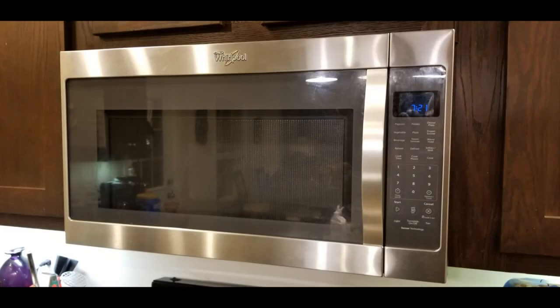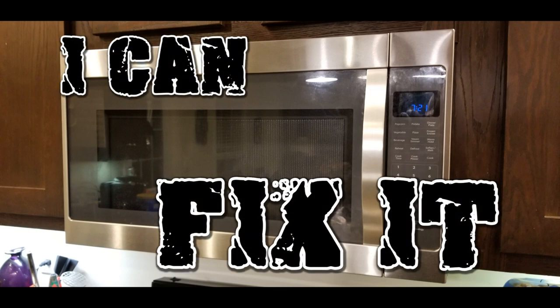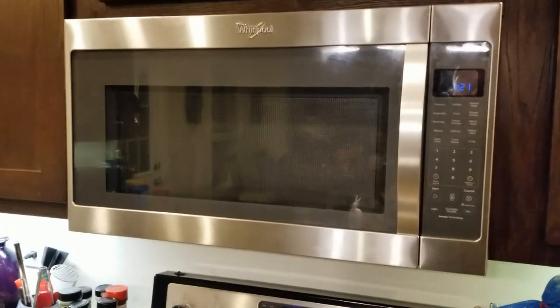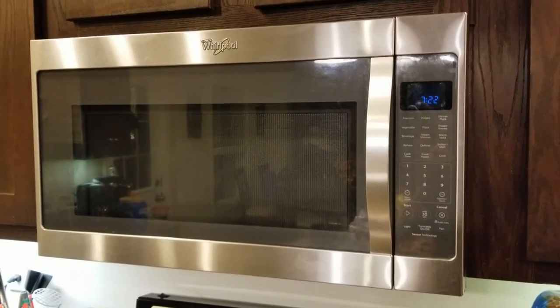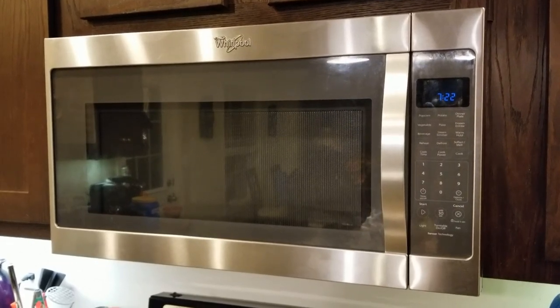Hey guys, it's Brant. Today we got a little bit different type of video. I'm going to be working on a Whirlpool microwave. This is a microwave that belongs to us — it's about five years old and the problem we're having with it is it will not turn on because it does not see that the door is closed. I've concluded that one of the switches is actually bad. This is a Whirlpool WMH53520CS-5, just for those of you watching who might be having the same issue. I'm basically going to show from front to back how I did this in the stages I did it in.